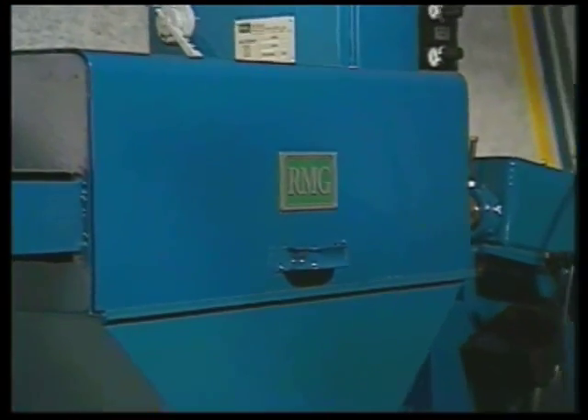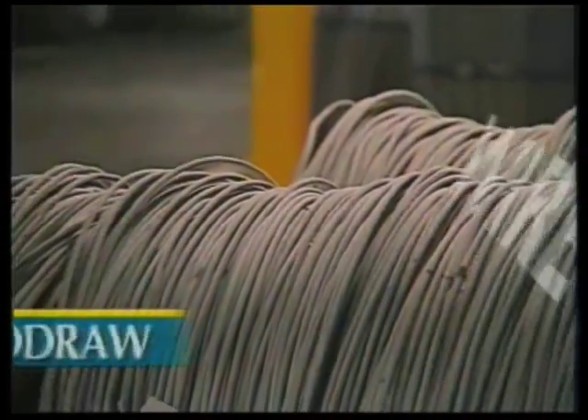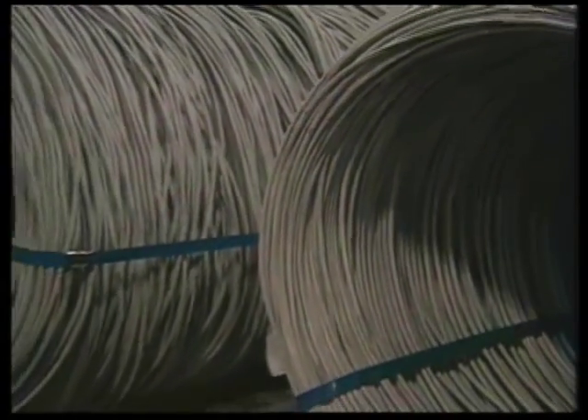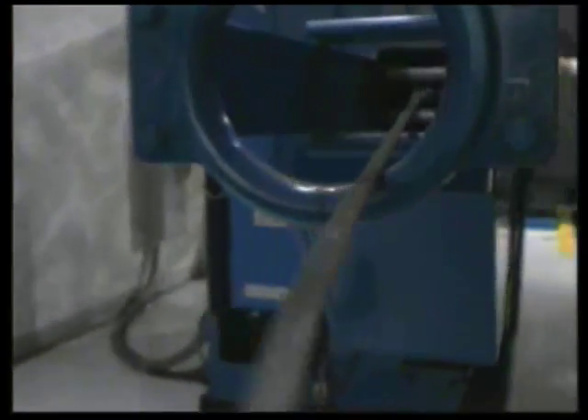RMG's inline wire drawing and descaling technology. RMG's auto draw inline wire drawing machines let you stock fewer sizes of wire. You buy only hot rolled rod in basic sizes, then descale and draw it down on the job.